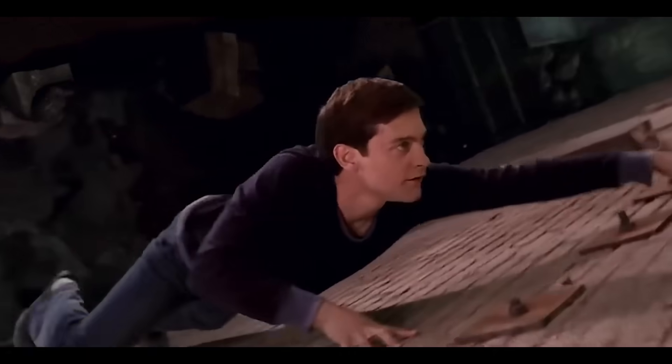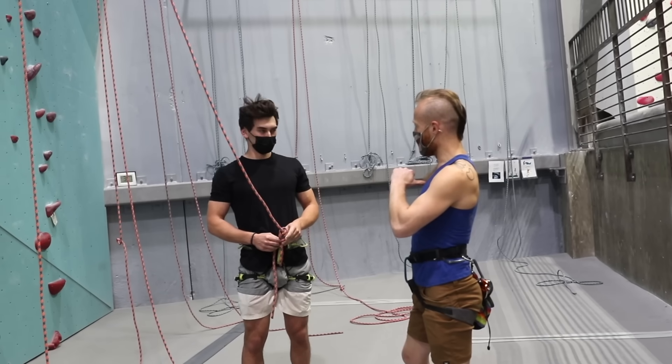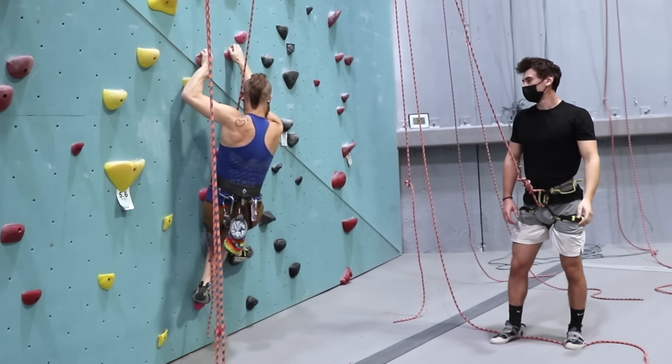Everyone wants to wall climb like that. The difference with me — I took it way too far. It all started with just a harmless trip to the climbing gym. I wanted to see the kind of climbing an expert is already capable of without any tricks up their sleeve.